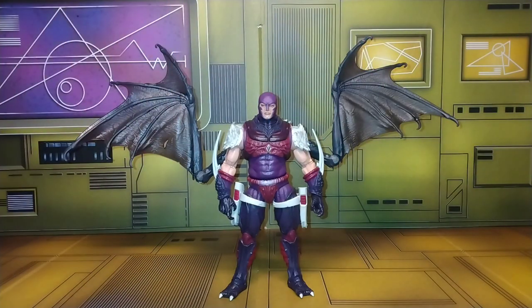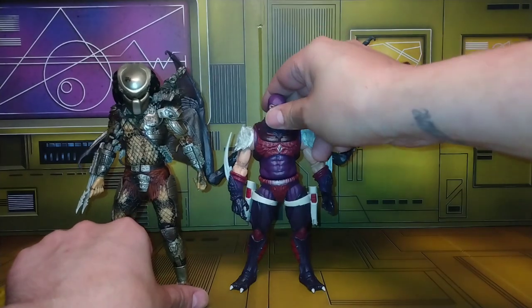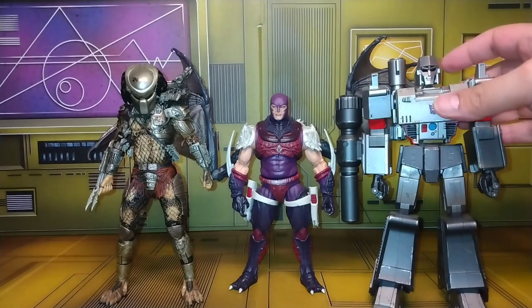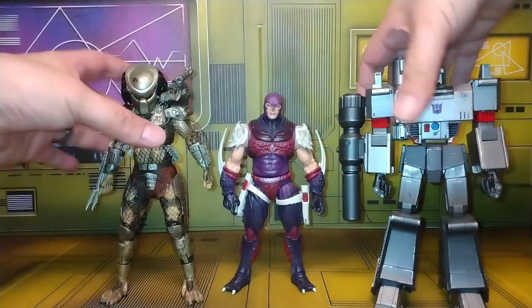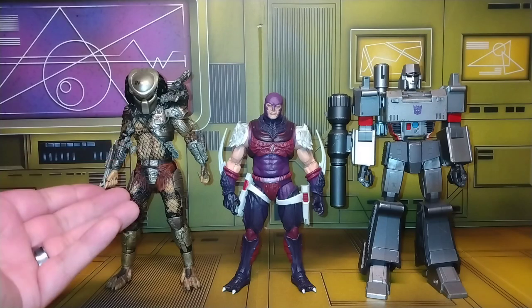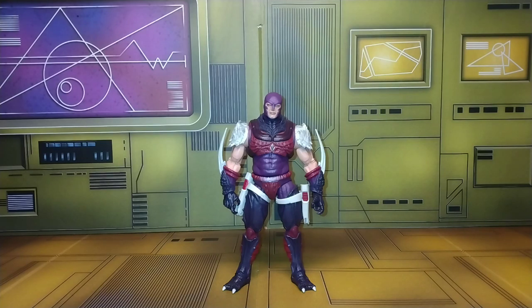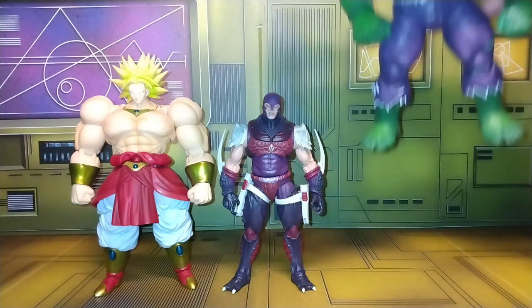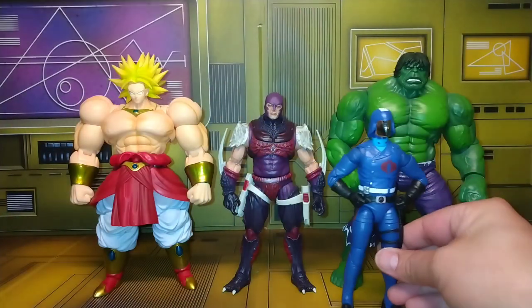Now let's do size comparisons from other lines. Here's NECA's Predator — that would be a good fight. Predator is actually way bigger than Nemesis, I didn't think it was that big. Then we have the Yolo Park Megatron — both of them tower over Nemesis, so Nemesis probably won't have a chance against those two. And just a little flexing — we've got S.H. Figuarts Dragon Ball Z Broly and the 80th Anniversary Marvel Legends Incredible Hulk.